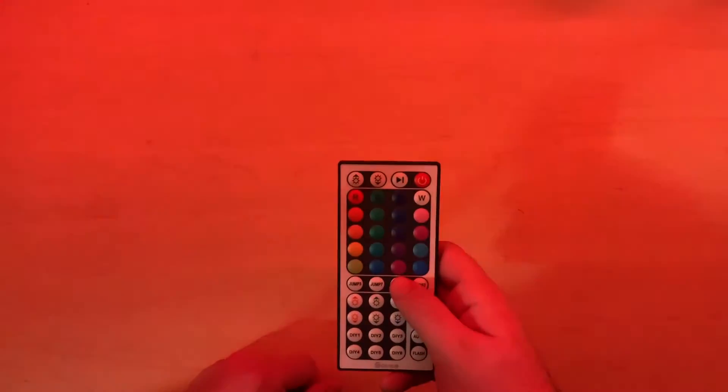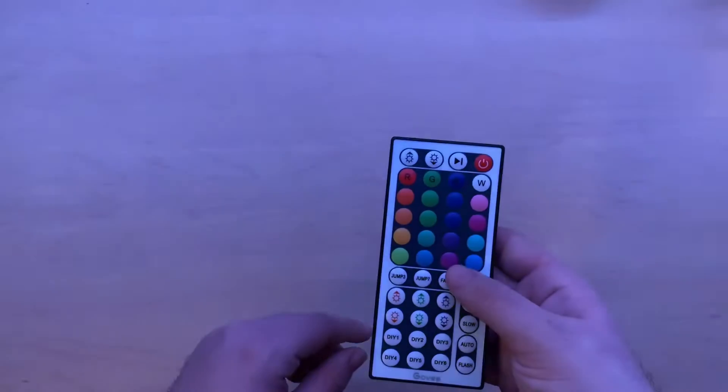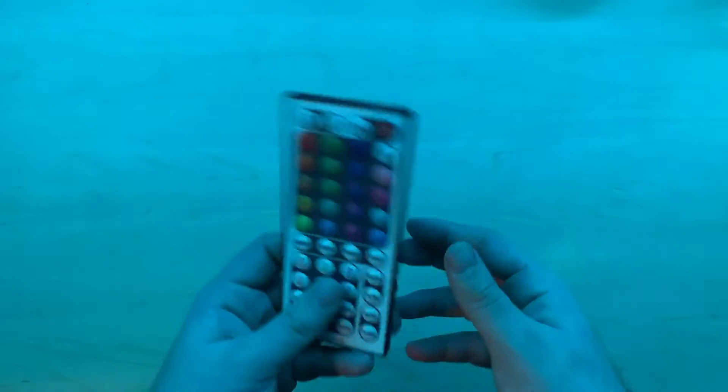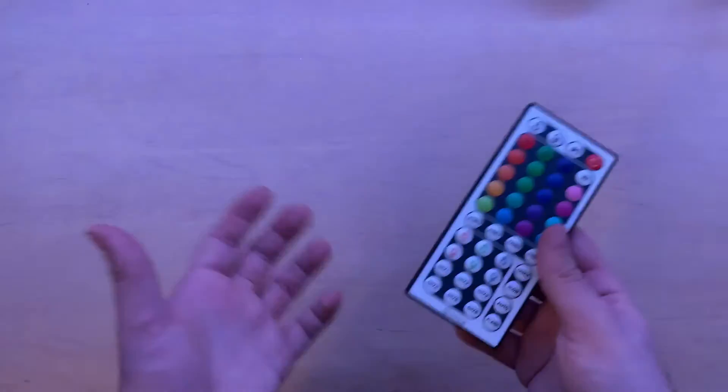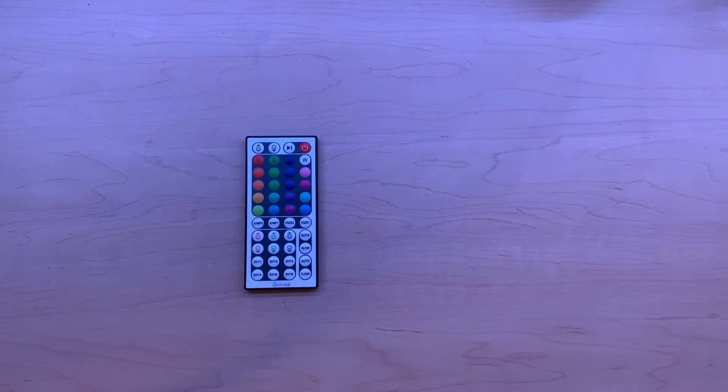It also has this cool feature where you can have it flash or fade. As you can see, it's slowly changing color. This obviously isn't sponsored, by the way — I wish it was — but if you want to check this out, I'll leave the links down below on Amazon. You can find one for yourself; it's pretty nice and pretty cheap, so it's good for dorm rooms.